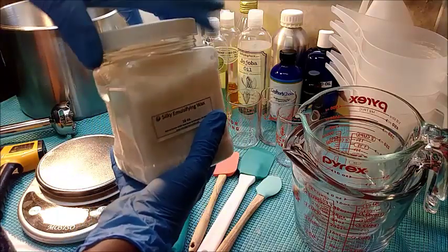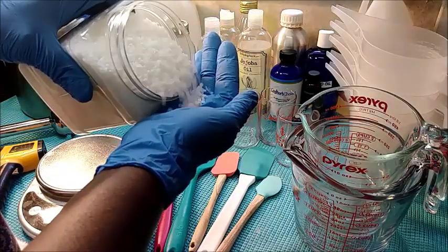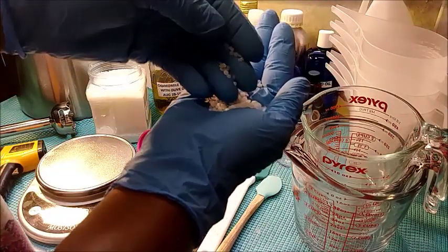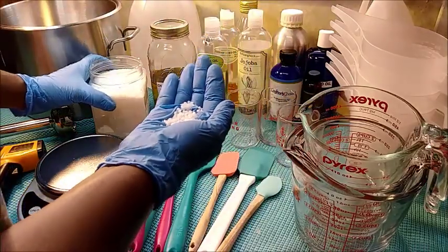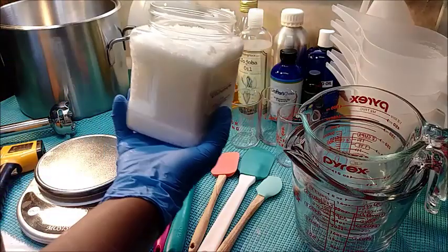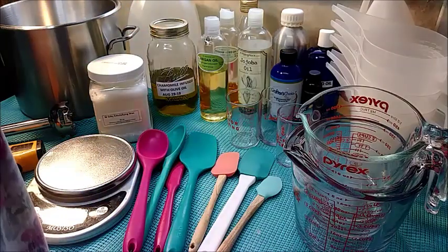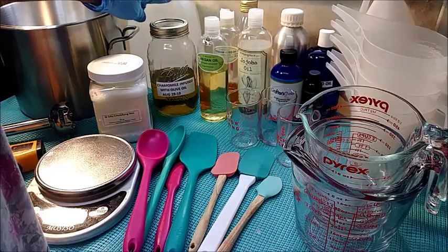This is a silky emulsifying wax — I'll leave in the description where this came from. It's like little granules, little petals, real small, and they melt. This is the number one ingredient that's going to emulsify your lotion and make it all come together, so you're definitely going to need emulsifying wax — not beeswax, but emulsifying wax.